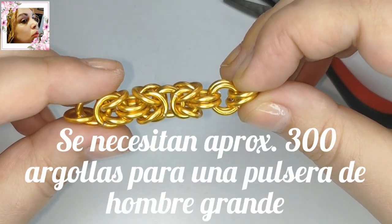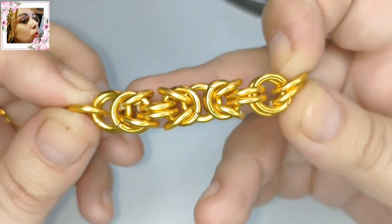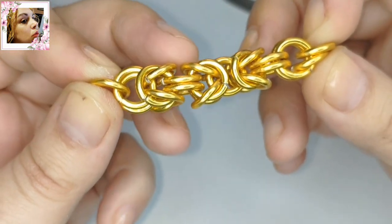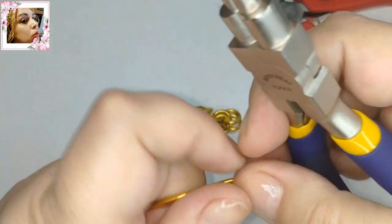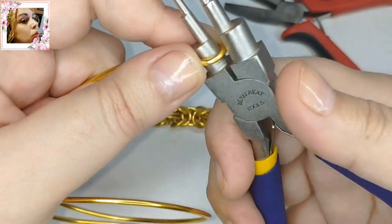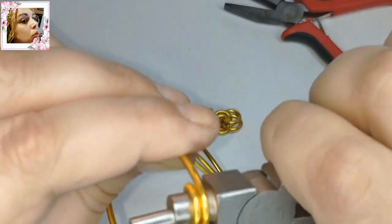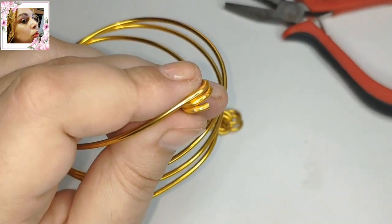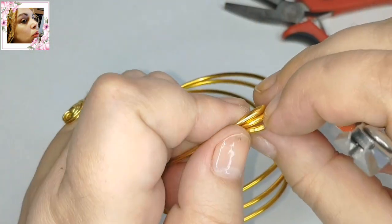Empezamos de nuevo. Necesitamos muchas argollas para esto; esta pieza va a llevar unas doscientas y pico, o trescientas, calculo yo. Al doblar así atrás dos veces, pues ya nos ocupa muy poco y la sección va a quedar cuadrada. Voy a cortar más. La medida para este grosor me viene muy bien con ese diámetro interior y exterior. Si estáis usando otro grosor, pues puede ser menos: para dos milímetros uso de interior ocho milímetros, para un milímetro podéis usar seis o cuatro. Cuatro se vendría muy justo, porque sería muy pequeña y muy difícil de manejar.